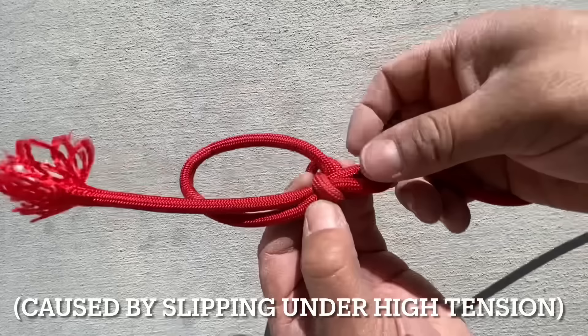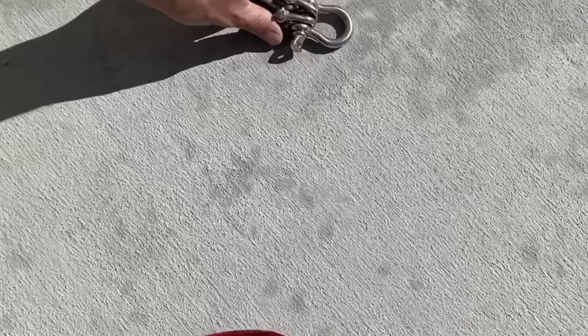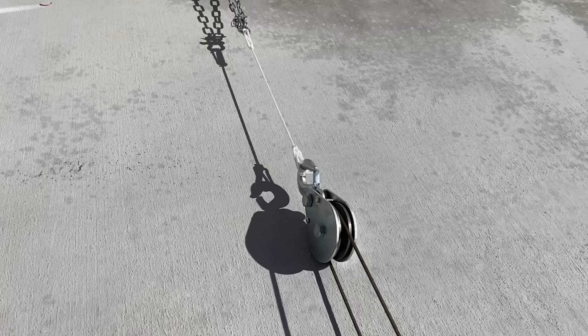Looks like one of our loops slipped, but in trying to pull this apart, this rope has fused itself together. So it slipped on this side, and my thought is, since the rope is about the same diameter as the shackle, if I were to use a smaller diameter rope, we'd be able to snap it.